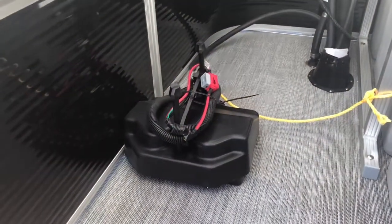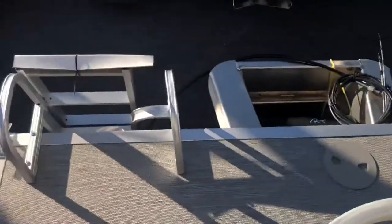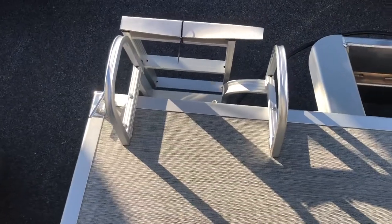At the base of this privacy enclosure is the mount for the starting battery for your Yamaha outboard. And on the back of the boat, we have a boarding ladder for access in and out of the water.